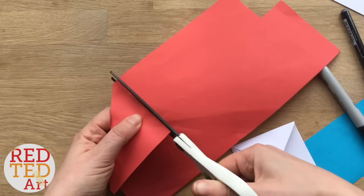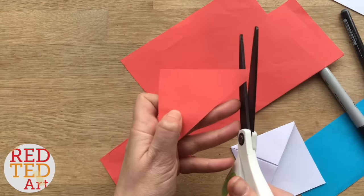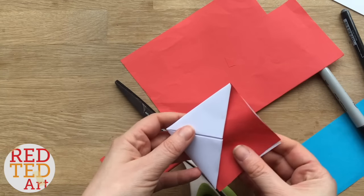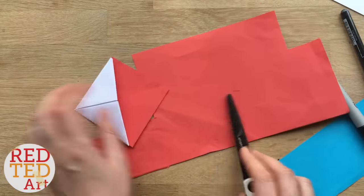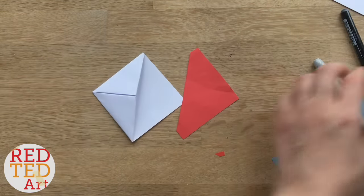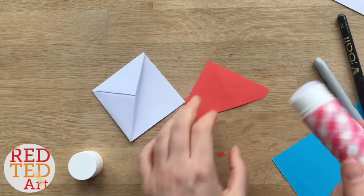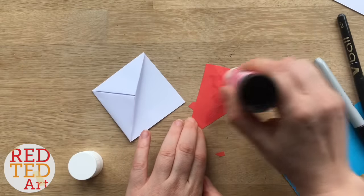Let's see if this fits. Moment of truth — there we go, quite good! You can always trim it afterwards. I'm going to glue that down and then give it a little trim. Do it as neatly as you can.